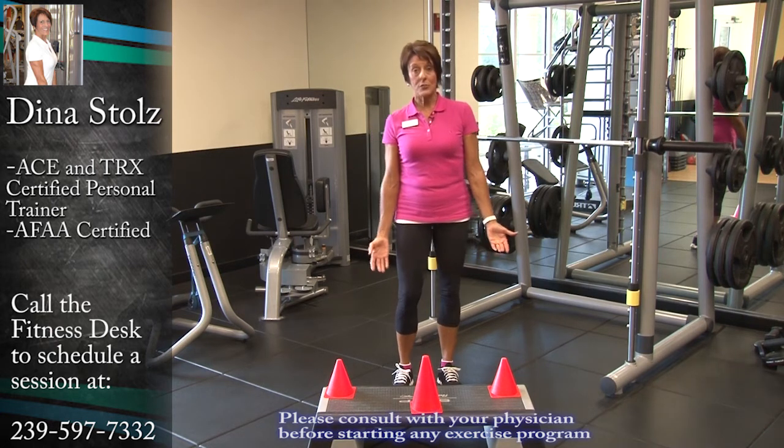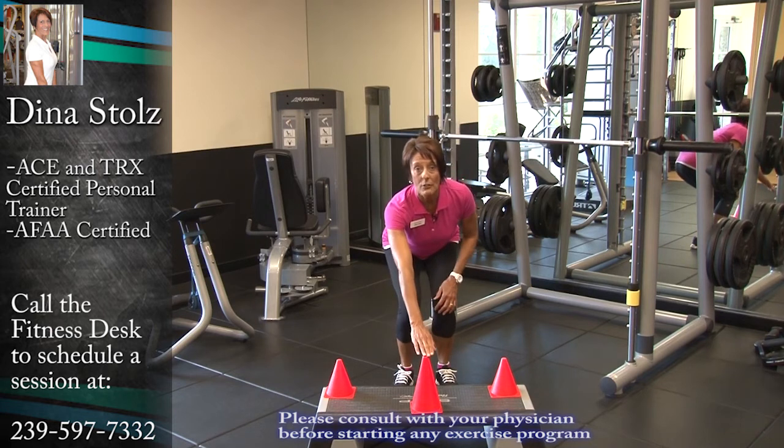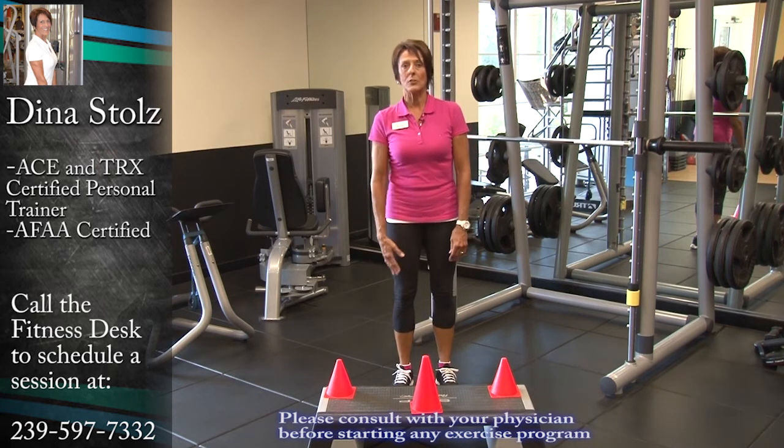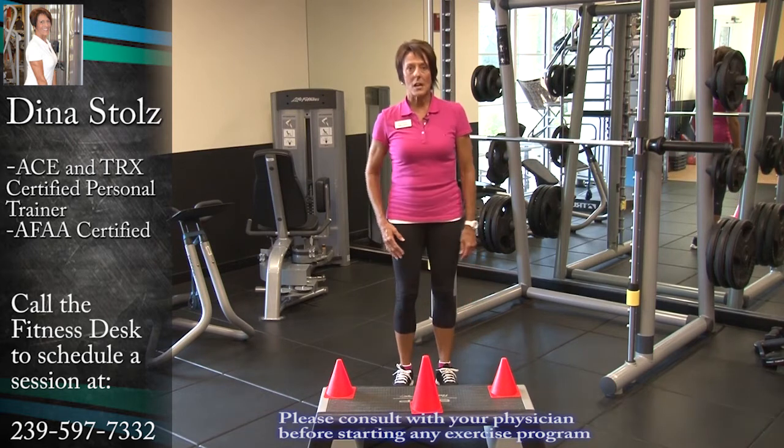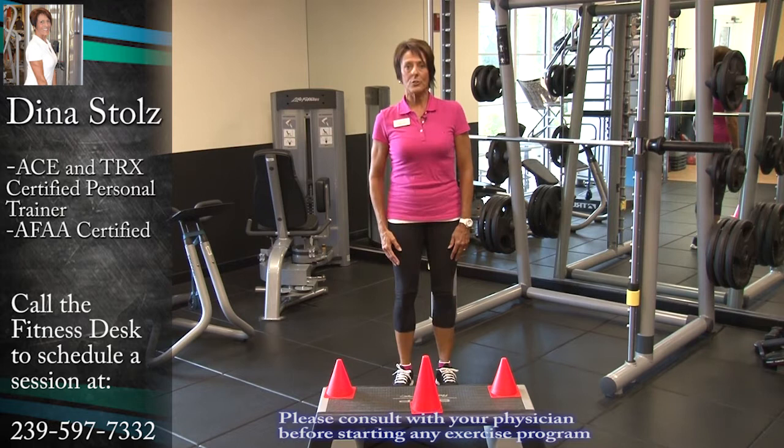Right now, I'm just standing up close to the fitness step, and all I'm going to do is bend my knees, reach out, and touch the cone. The taller cone is in the middle — that's always the easiest. So I'm going to touch that cone, then stand up straight in between, and then touch the other cone.